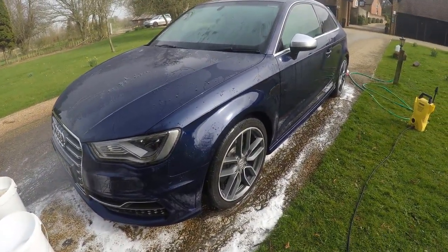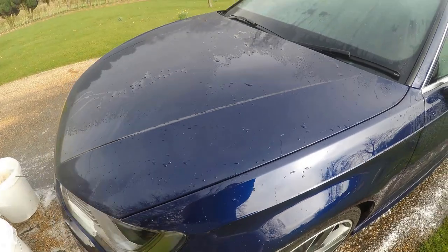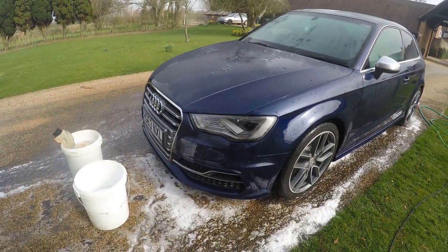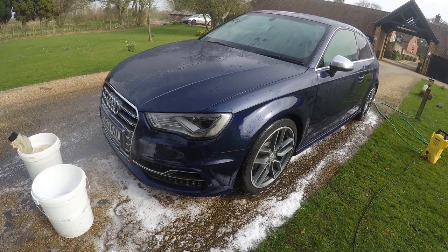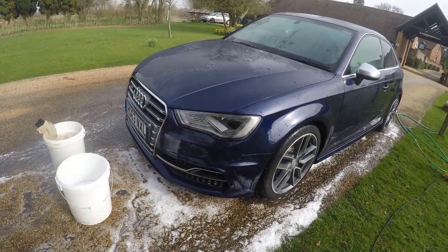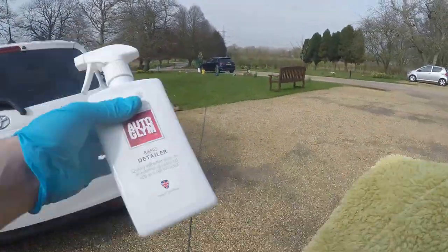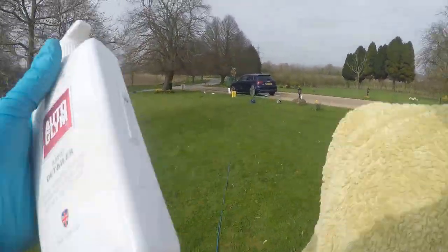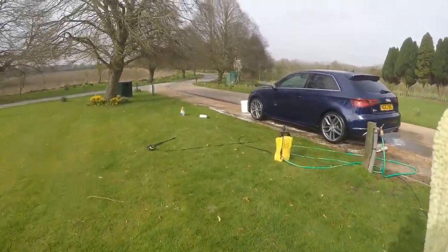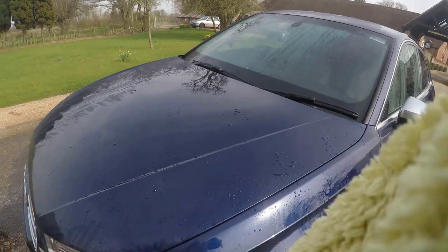Two bucket wash is finished and you can see I did have some wax on this a couple of weeks ago - it's beading off a bit. Poor planning on my behalf as I haven't done the wheels yet. If I was doing this in the right order I'd have done the wheels first, because now this is going to dry on the paint as it's a warm day. I'm going to try out a new tip - getting the detailer first and priming the drying towel. Apparently using a damp drying towel that's been primed is a better way of doing things.